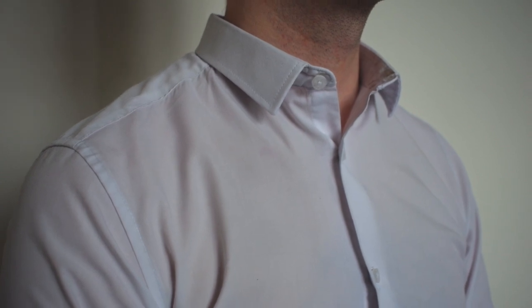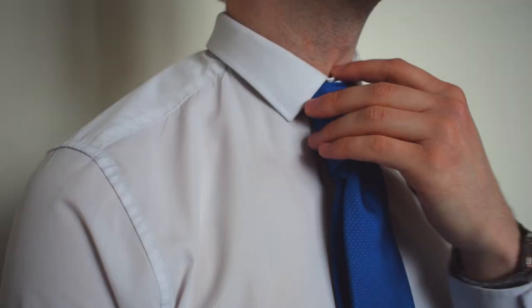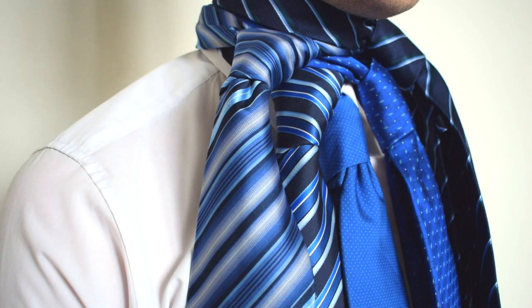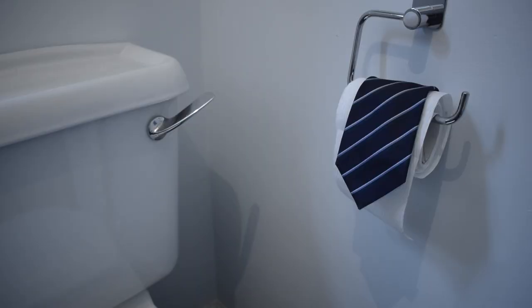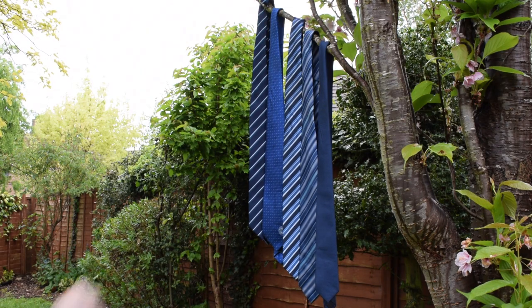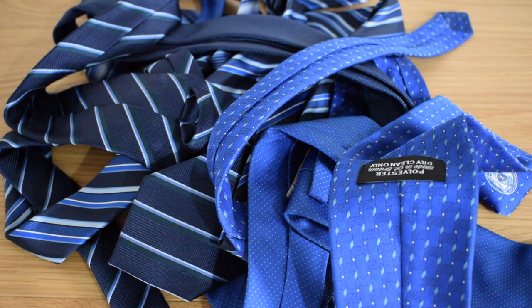In my job, I wear a tie every day. As a result, I own quite a few. But the problem I have is where to put them on. So, I need to get crafty and come up with a solution.